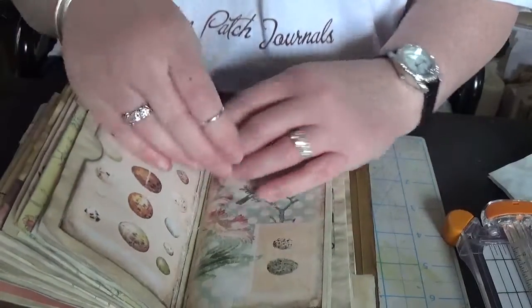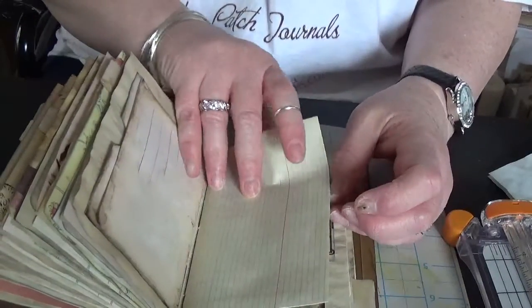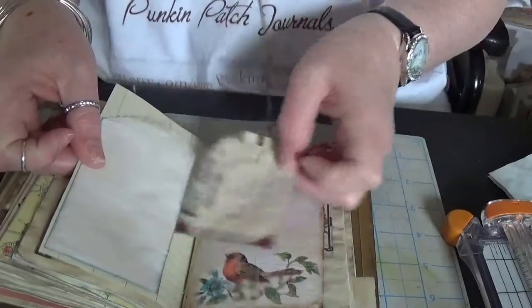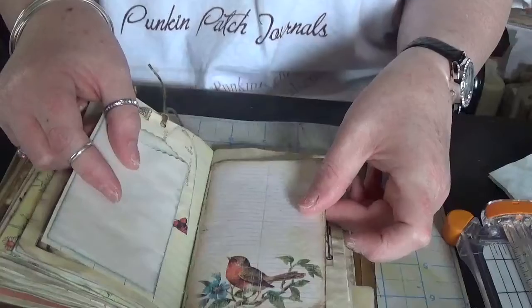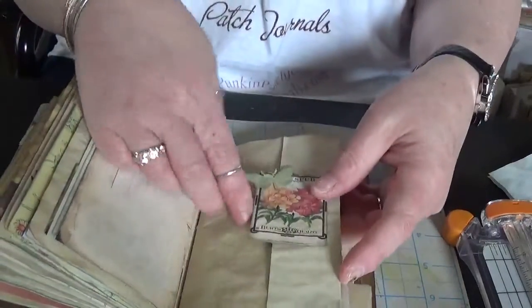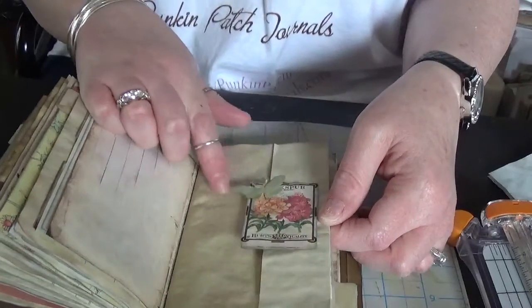Another side pocket here — this is some kind of ledger paper with another jelly bean bag and a tag. Another side-loading pocket with the ephemera from the kit and a butterfly.